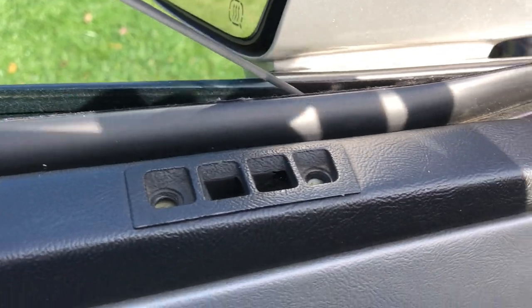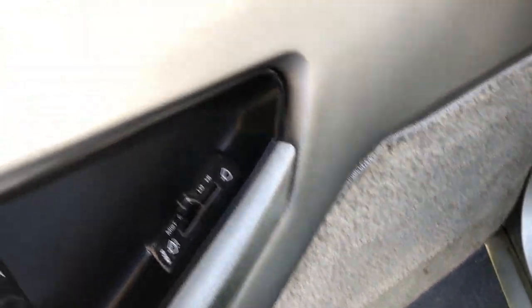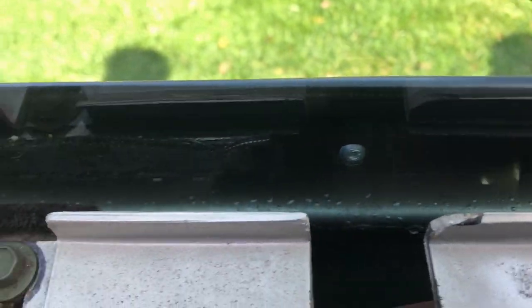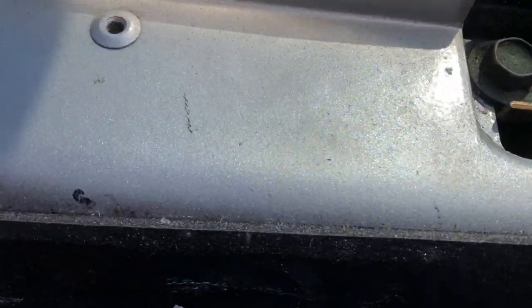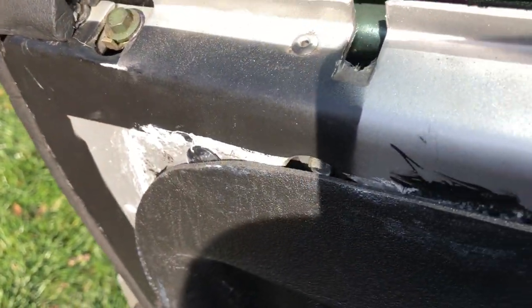I took out these two screws — I'm not sure if they really hold it in, but I took them out anyway. Now it's basically a matter of just pulling up the inside door cover, and there we go — it's off. I'm not going to unhook anything in here because I don't need to take anything else off. Right here is one of the anti-rattles, and there's another one right there. They look pretty good though. Let's take this one off and this one off and put the new ones in — maybe the old ones are just shot.